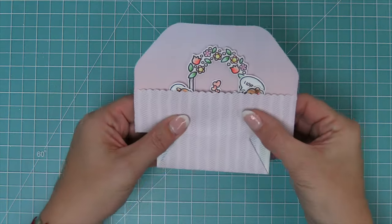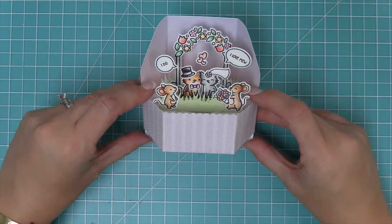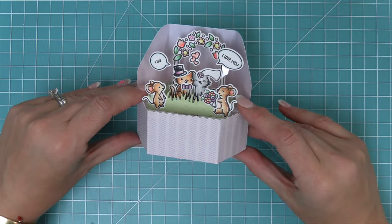We try out the platform pop-up — you can see how it folds flat, you kind of have the little surprise of the arch, but then as you push up you get the full surprise of the whole gorgeous wedding scene.